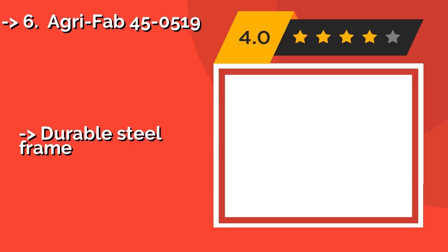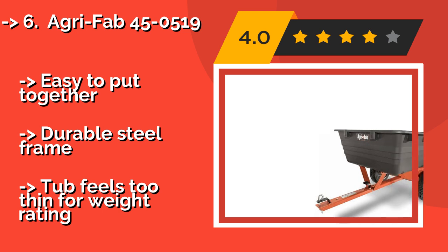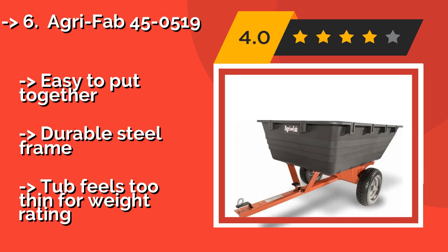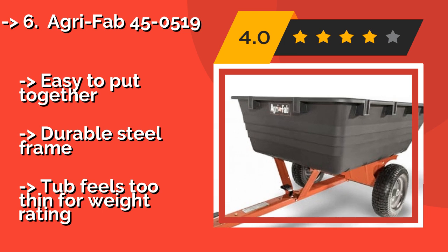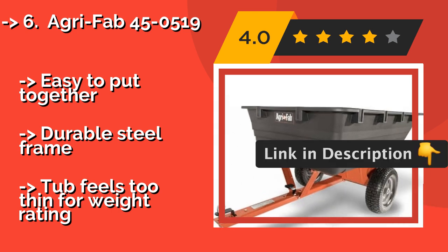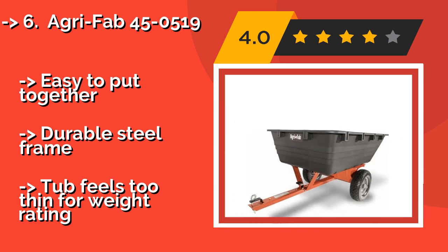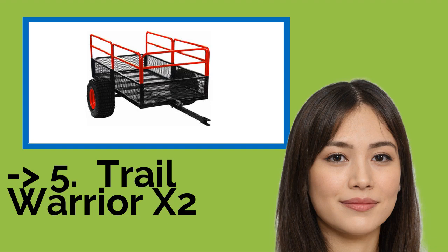The AGRIFAB 450519, approximately $329, can haul 800 pounds in its 17 cubic feet of space, and features 16-inch pneumatic tires for better travel over rough ground. The tough plastic tub is rust-proof, and its hands-free dumping mechanism tips with a single step. Easy to put together with a durable steel frame. However, the tub feels too thin for its weight rating.